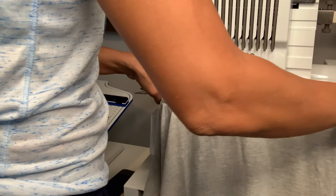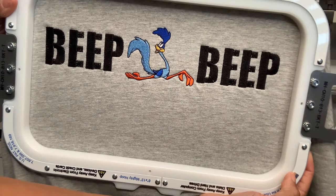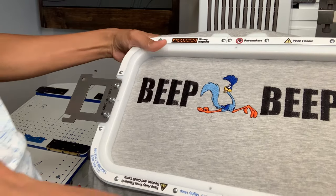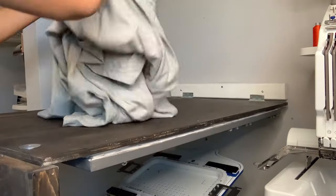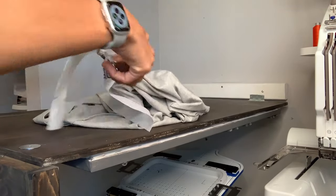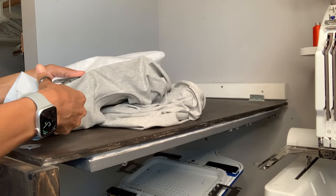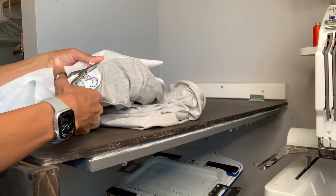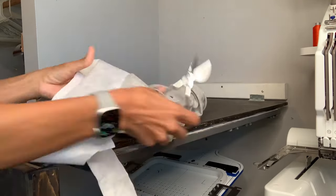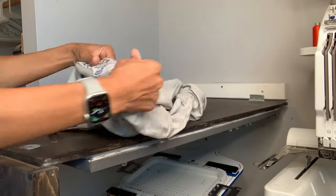It's done, and look how good it looks! My dad is going to love this — so excited. Next I just needed to remove the excess stabilizer from the inside of the shirt, so I cut around the design. Make sure you don't cut your shirt — that would be bad, don't ask me how I know. Then you can go ahead and put some tender touch on the inside. I don't usually apply that if I'm doing a hoodie since it's not touching your skin, but when I'm doing a t-shirt I prefer the tender touch so it's softer on my skin.